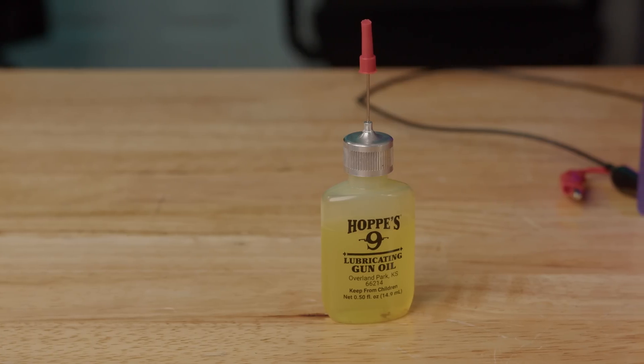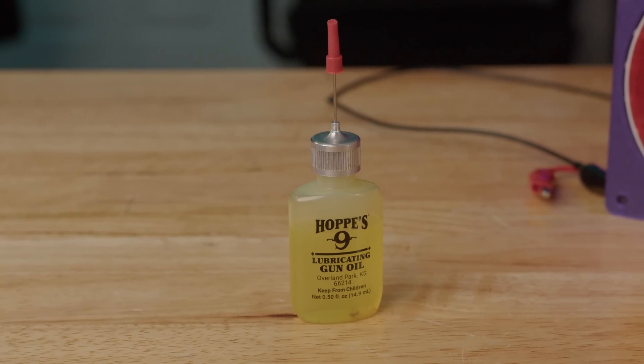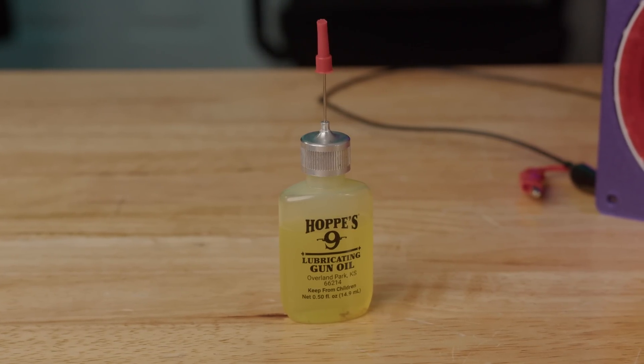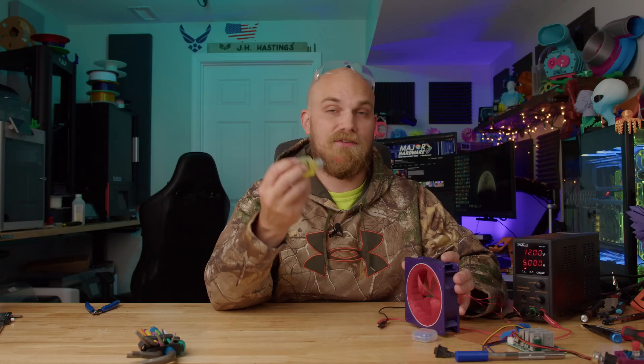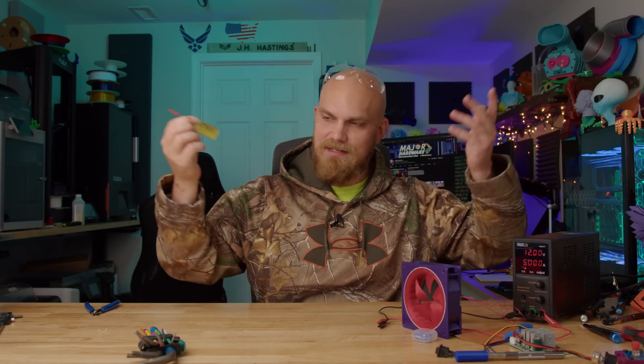The first one we should talk about is this gun oil — this is Hoppe's Number Nine. I didn't mention it in the last video, but I actually did use a little bit of this lubricant on the bearing track. I didn't want to overdo it — I wanted some lubricant but didn't want to gunk it up, so I just used a little bit around the perimeter of the fan. It was still around 92 decibels last time, and I forgot to mention that to you guys.